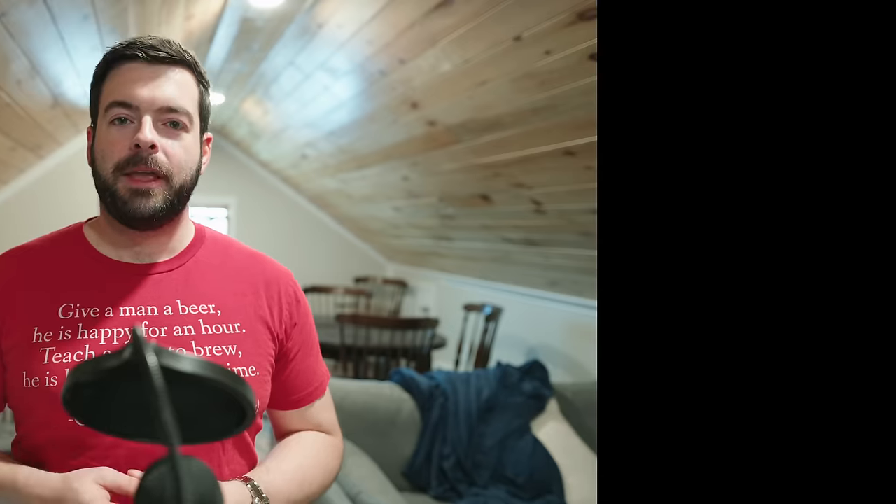I pulled a sample for an original gravity measurement and found my OG to be exactly on target at 1.050. So for the fermentation on this beer, as I've said many other times with my other English ales recently, there's so much variety in English yeast that you could do so many different things with a beer if you want to.